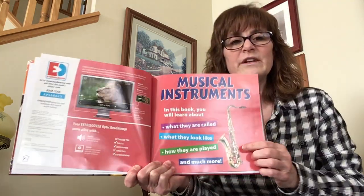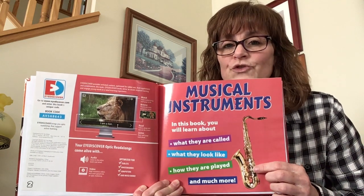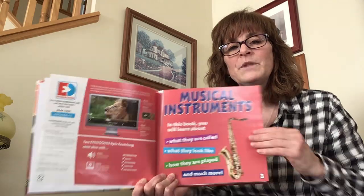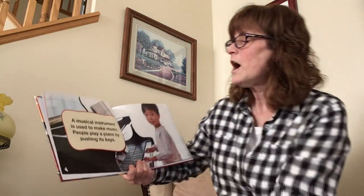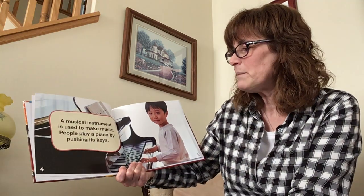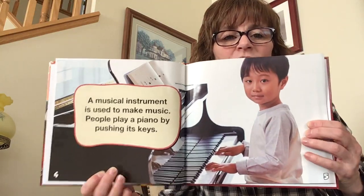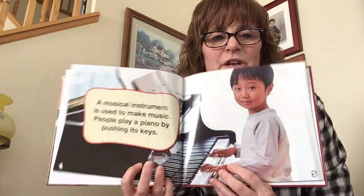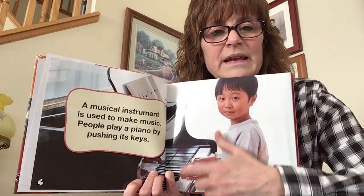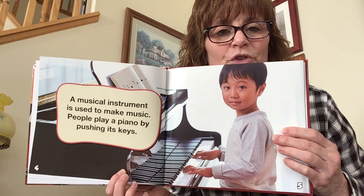Does anyone know what this instrument is? If you don't, it is an instrument that we will be learning about when we read this book. All right, let's get going. A musical instrument is used to make music. People play a piano by pushing its keys. So here is a piano. Here are the white keys and the black keys, and when you push them, they make different kinds of sounds.